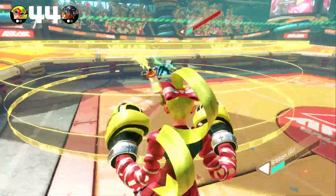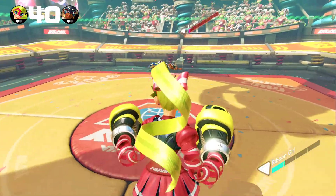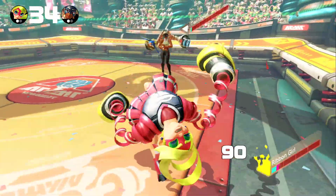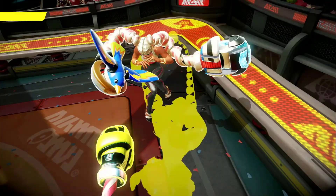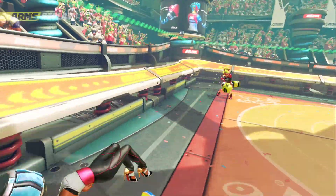So, having said all that, I definitely am having a blast with ARMS so far. I definitely see myself playing quite a bit of this game for the foreseeable future and definitely getting my money's worth out of it. I just really can't stress enough what a unique and compelling and special experience I think this game is.